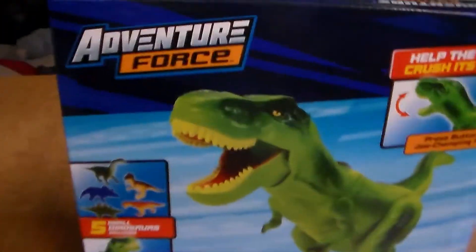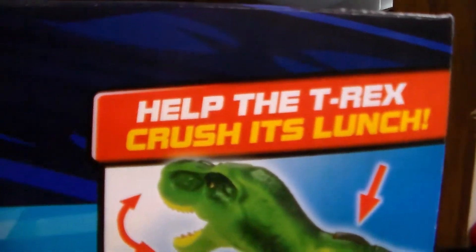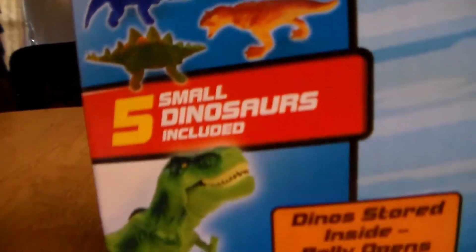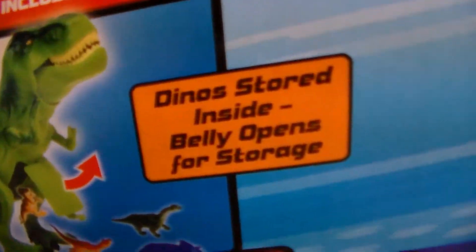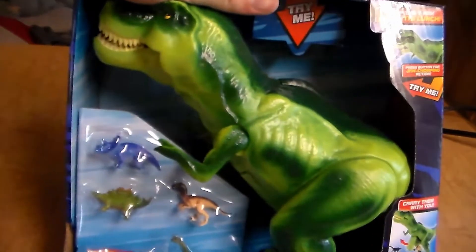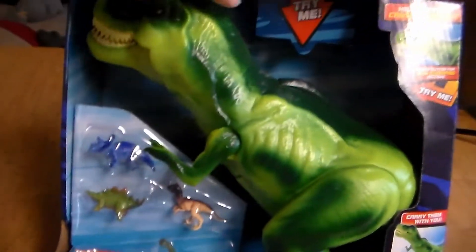Let's turn this bad boy around. Press the button for the jaw-chomping action. You got the five small dinosaurs included, carry them with you — it shows right there. Dinosaur is stored inside, belly opens for storage. About $9, almost $10 for this playset or storage device at Walmart.